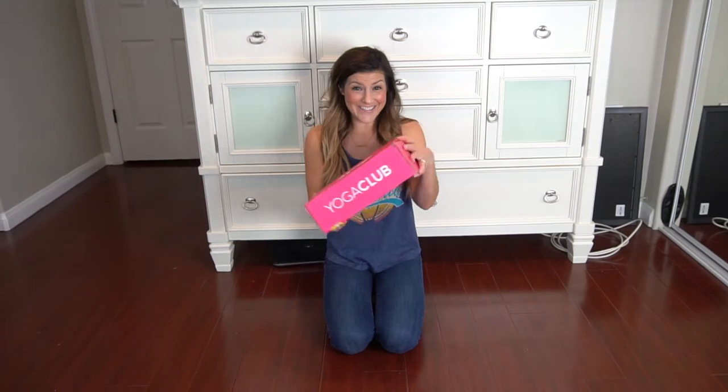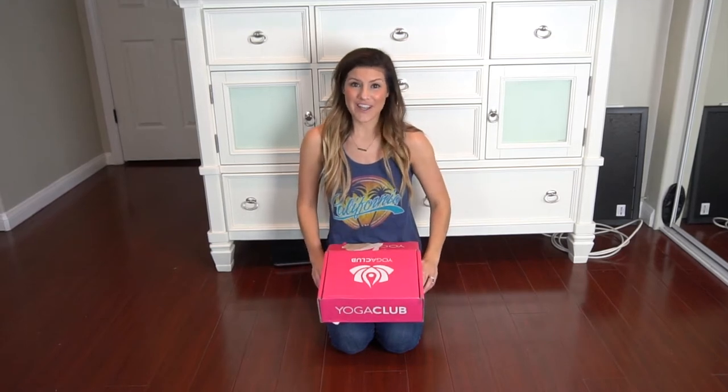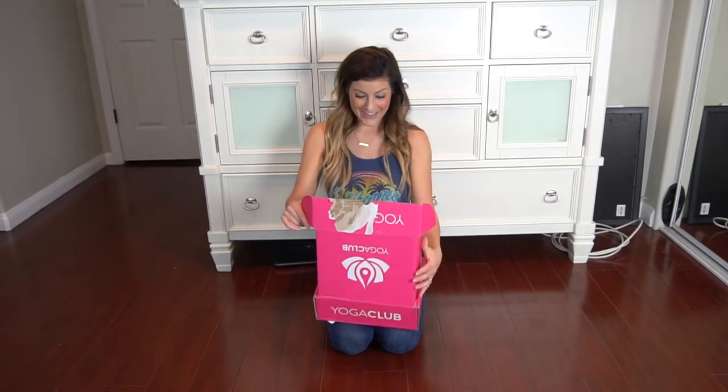Should we see? Should we open it? Let's see what's going on — I'm excited. And for each box that you purchase, they gift a child in need with a free yoga class. How awesome!